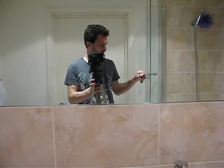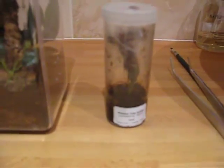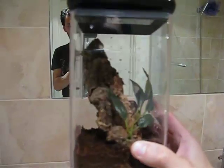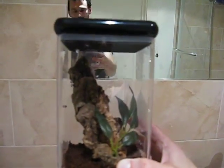Transfer video today, people. This is my Arredipelma recife, the ribbed tree spider, going from this little tub here into this nice basic Arborelli enclosure. Hopefully it should go quite smooth.